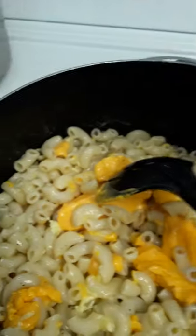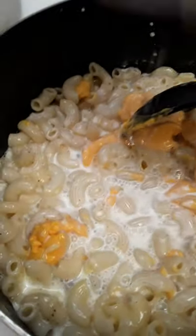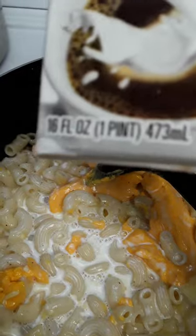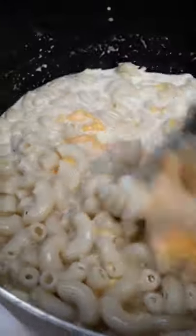This is my stuff right here, y'all — half and half. This makes your macaroni and cheese so creamy, baby. I started out using carnation baking milk, which I still love — especially cooking for the holidays. But honey, half and half — 16 ounces — no doubt about it, I love it.